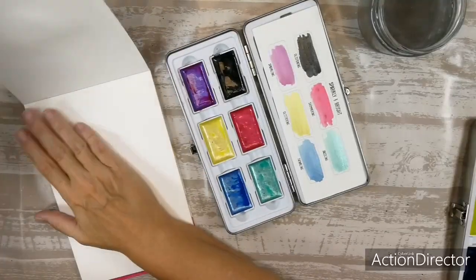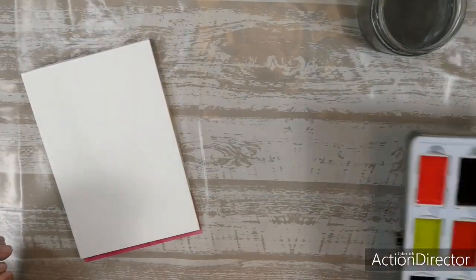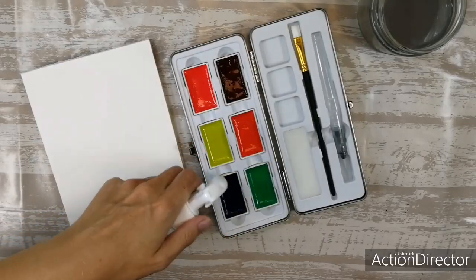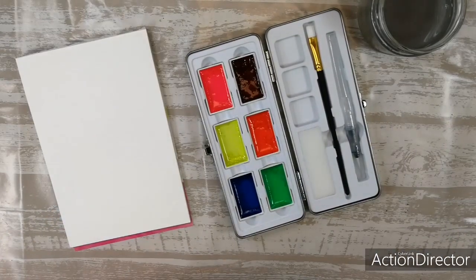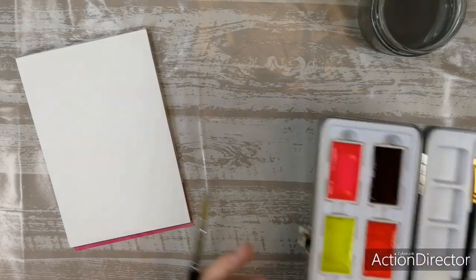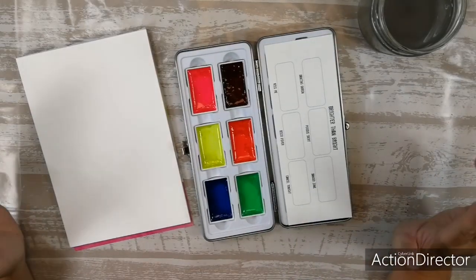Let's go over to the brighter than bright. Let's see if we can pull this off — let it dry, put this on the side. And here's the brighter than bright neon colors. Let's activate them. Where did I put my swatch card? I hope your craft room is as messy as mine right now!